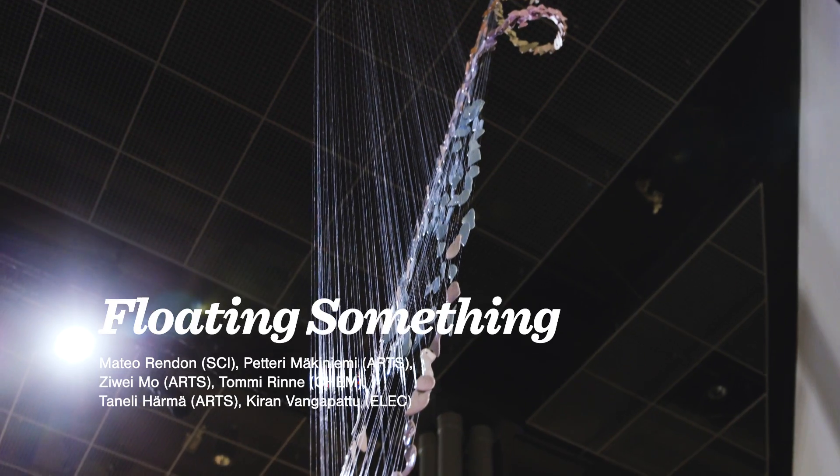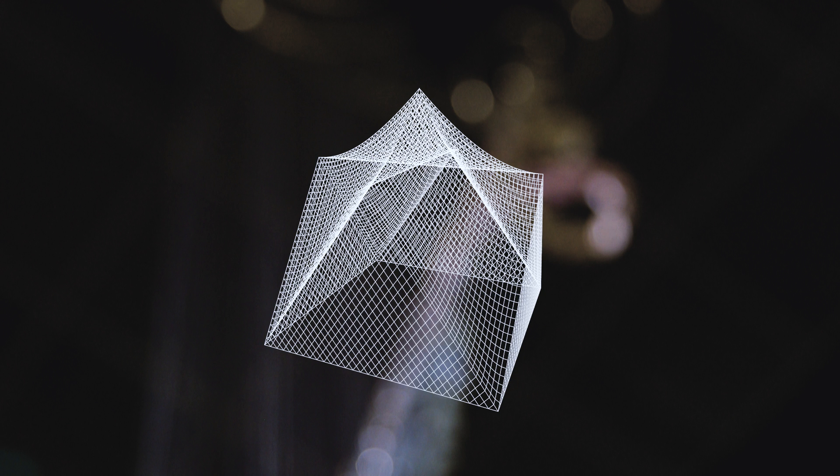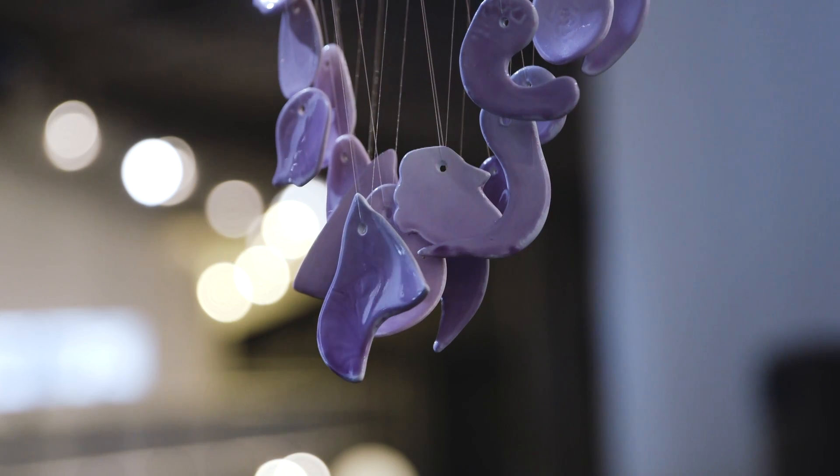The focus of this work is the principle. We are basically creating a three-dimensional curve from a two-dimensional curve. We wanted to show how beautiful and different kinds of surfaces this rather simple principle can create.